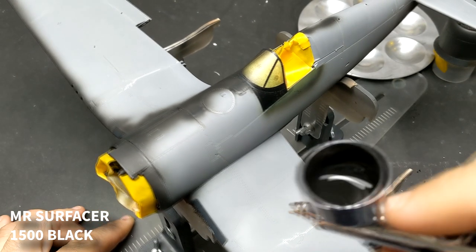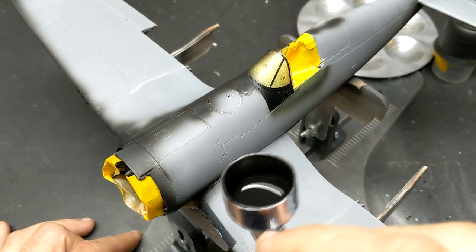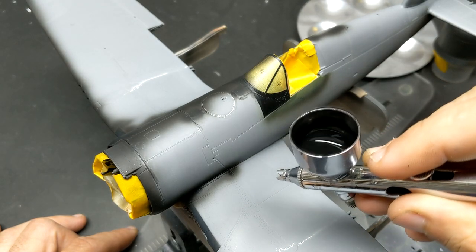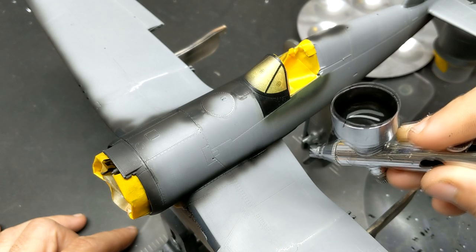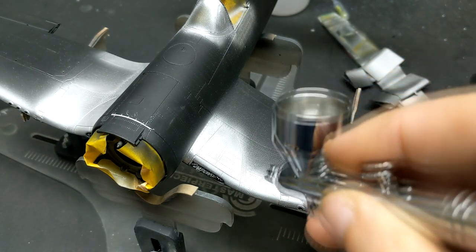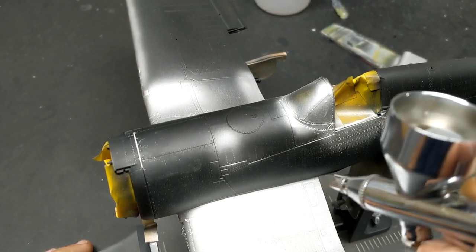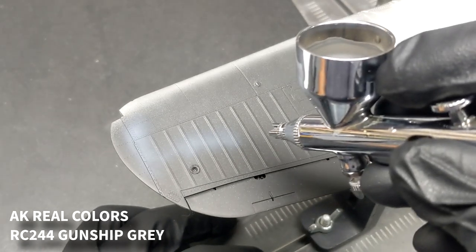Let's move back into paint. One of my favorite primers to use is Mr. Surfacer 1500 Black, and one cheat you can do with this primer is once you've laid it down, you can actually cover it with a wet coat of Mr. Leveling Thinner — that really helps it bake down and flatten out without getting rid of any details. It's a wet coat, not a soaking coat though. For the first time since my Zero last year, I was going to attempt some multi-layer chipping, starting with some Mr. Metal Color Aluminum, which is a very lustrous and durable paint. Once I was happy with the coverage of the aluminum I covered the areas I wanted to chip with two thin layers of AK chipping fluid.